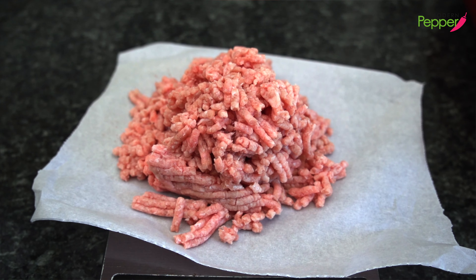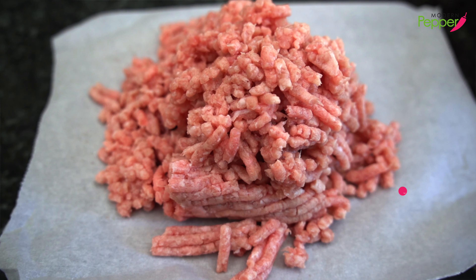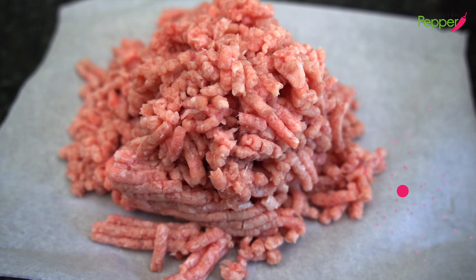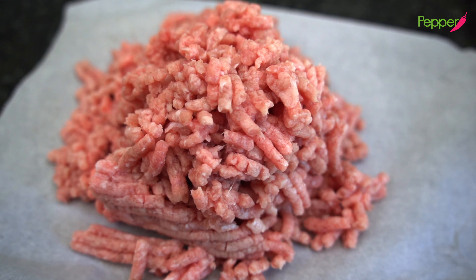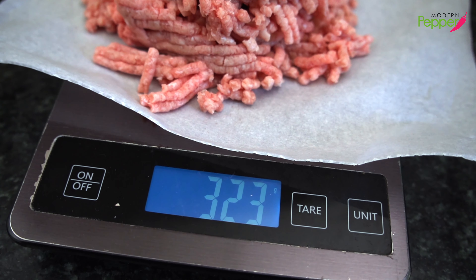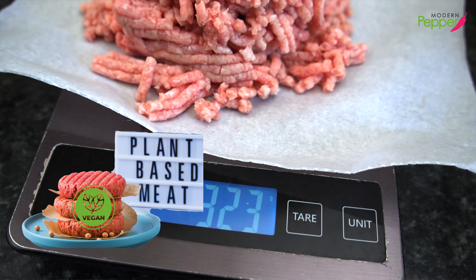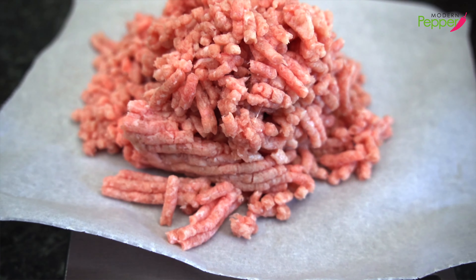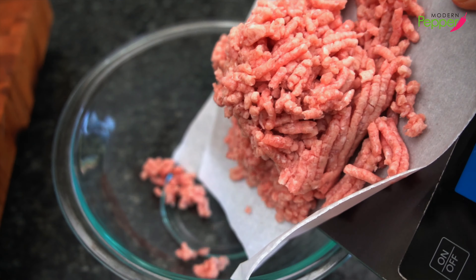For our meat stuffing, we need about 320 grams — about three quarter pound — of ground pork. For my vegan friends, just use plant-based ground beef. But kimchi and pork, they rule together — it's such a great combination. Put it in a big bowl.